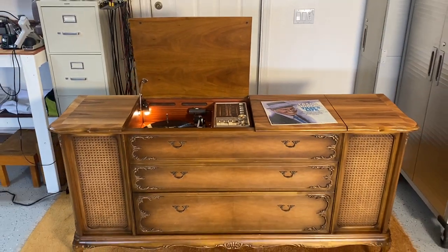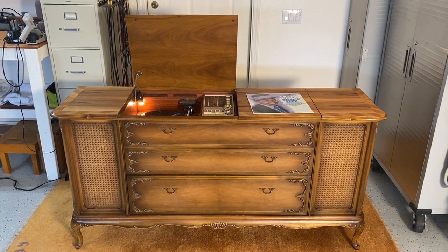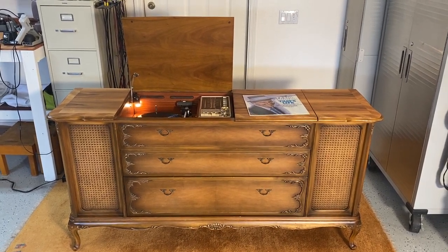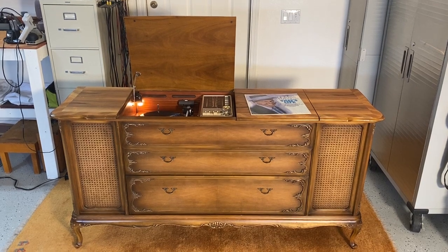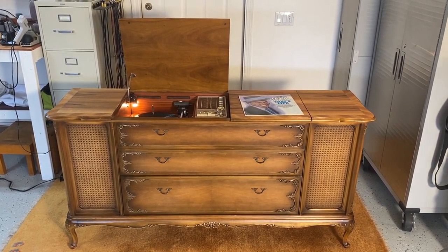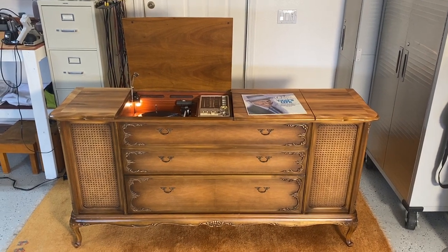I thought I'd share with you this Grundig MS-71 that's just had a major overhaul for a very good customer of mine locally here. I just wanted to share with you some features because it's actually a very cool unit — it's kind of Parisian style.